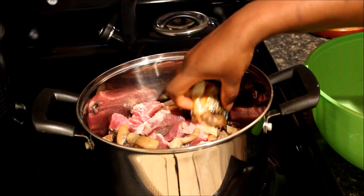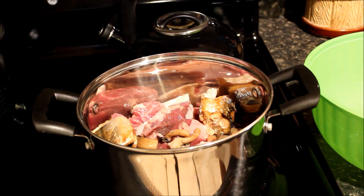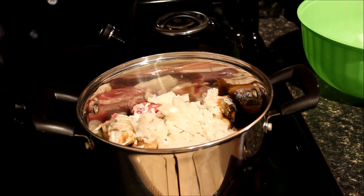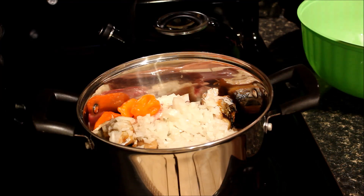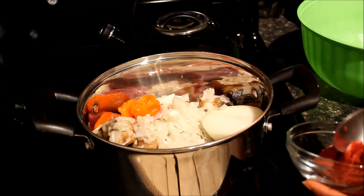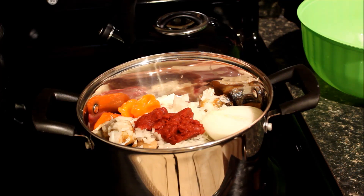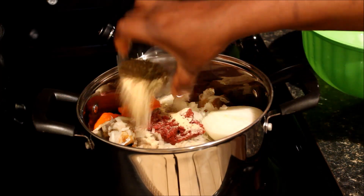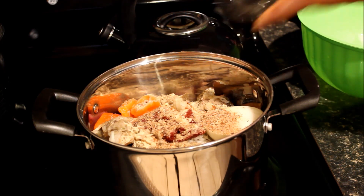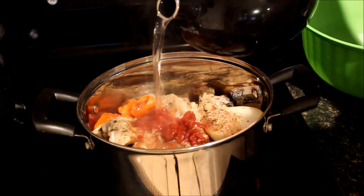Now I'm going to add my mackerel. Then I'll add my chopped onion and the habanero peppers along with half onion. I'm going to add about two tablespoons of tomato paste — I'm using tomato paste instead of fresh tomatoes. Now I'll add my seasoning, then my shrimp powder, and salt to taste. I'm going to add some hot water to steam the soup.